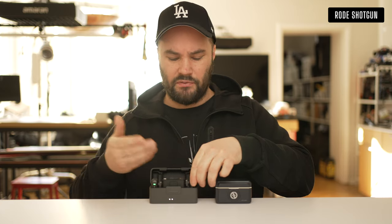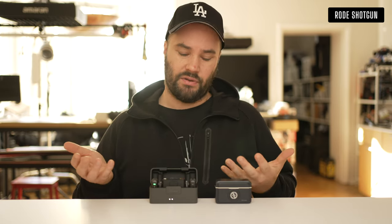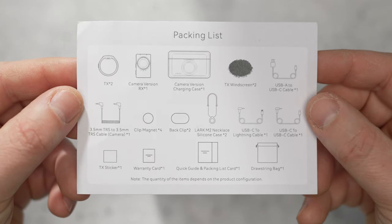Basically just stick it on here like that and you're away. It's a nice simple system with a lot of bells and whistles. It comes with a USB-C and a Lightning connector if you want to connect it to your phone. The DJI Mic 2 offers a lot more.